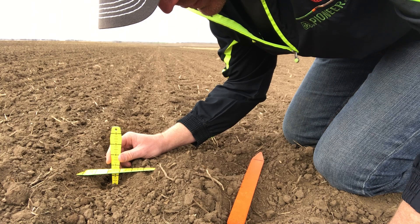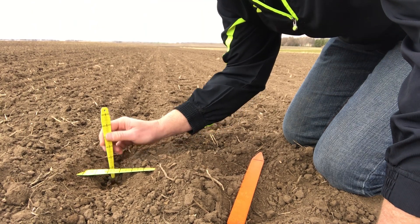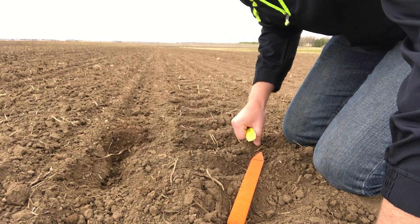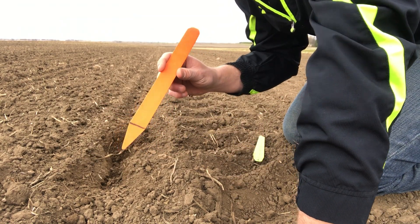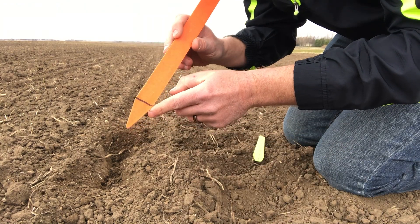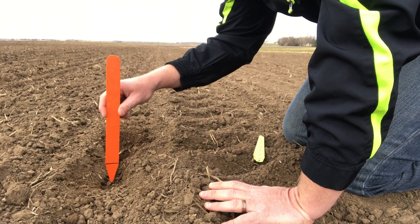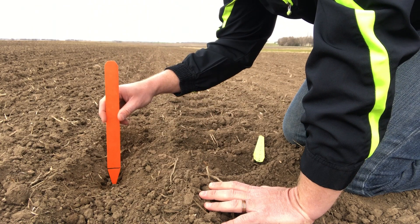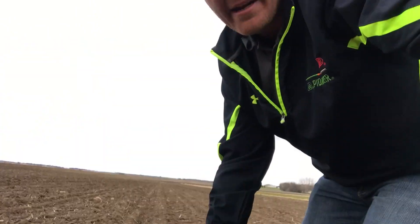This one is roughly just a touch over two and a half inches on this particular one. Another tool you can use are these plant stakes — right where the edge comes together, that's about two inches. When you're putting in plots and don't have those other tools, they're a nice tool to use.